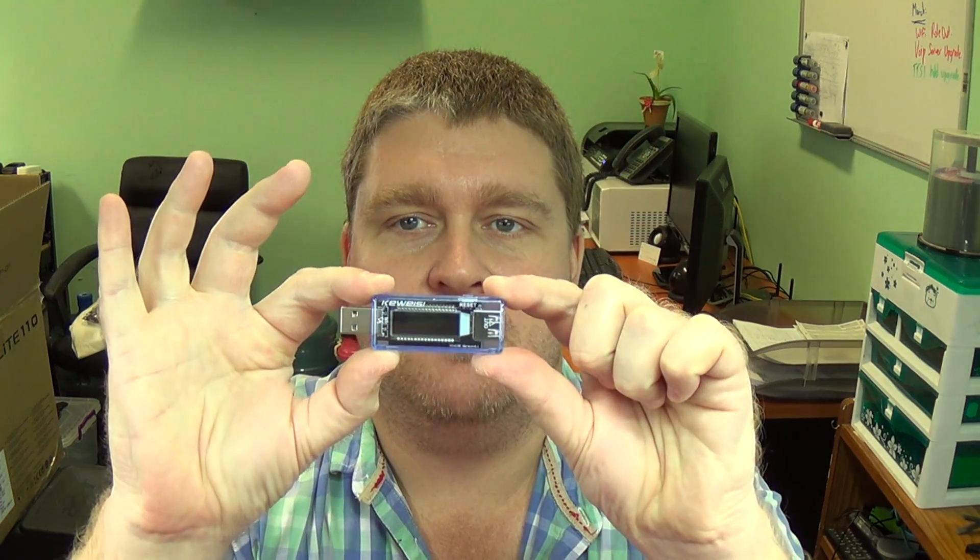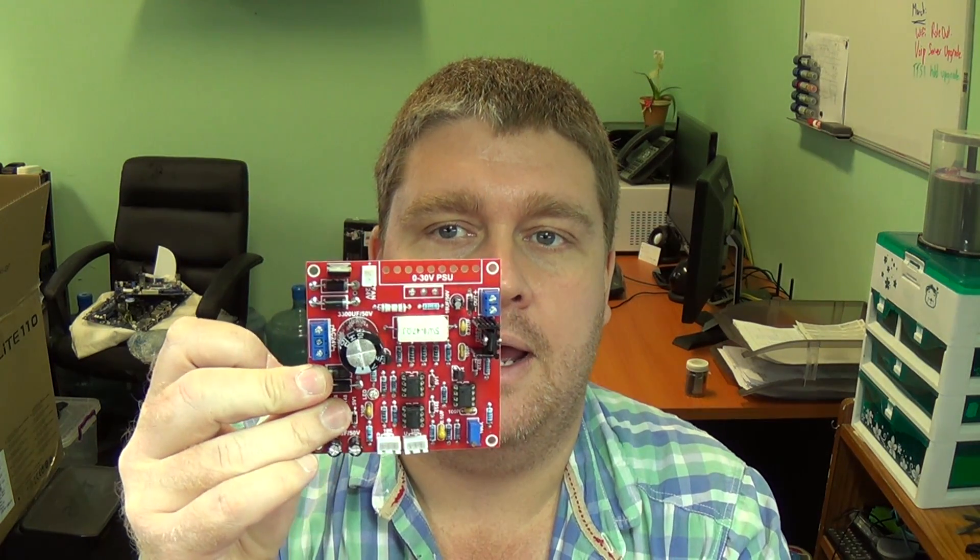Hello YouTube, welcome to the Evian blog. Today we're going to take a look at a few new electronics items which have arrived from China. One of them is this little USB voltmeter current meter that we're going to be doing some tests on, and we're also going to take a look at these power supply module projects and see how they stack up, what the quality is like. We've also got a couple of Chinese voltmeters to look at as well.